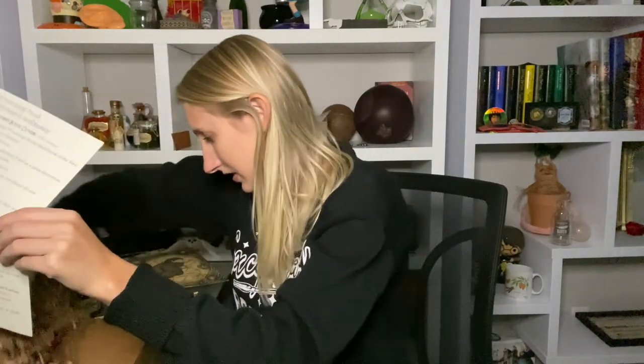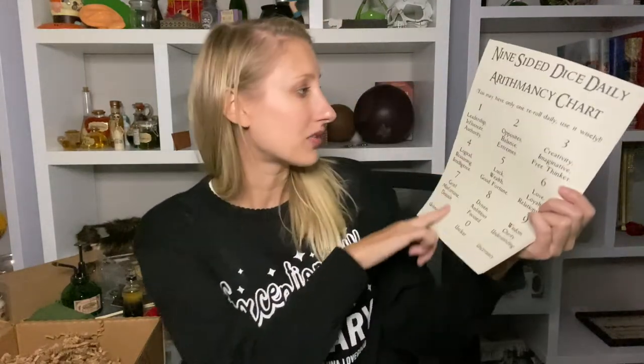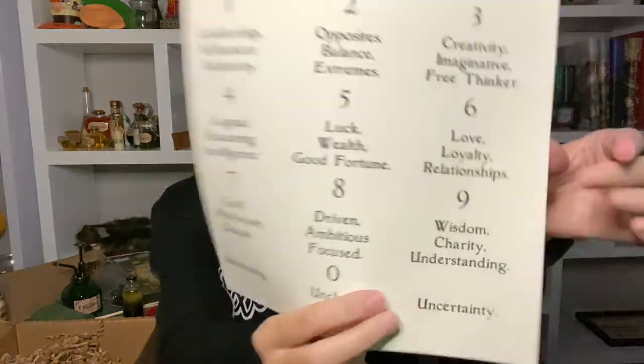That was the last item! At the very bottom — yep, that was it. So we have our cheat sheet, and on the other side is actually a nine-sided dice daily Arithmancy chart. It says 'You may only have one re-roll daily — use it wisely.' That's kind of fun. You're supposed to roll it and whatever number you get, you read what it means — like if you roll the number five it means luck, wealth, and good fortune. Apparently if you don't like what you've got you can re-roll.